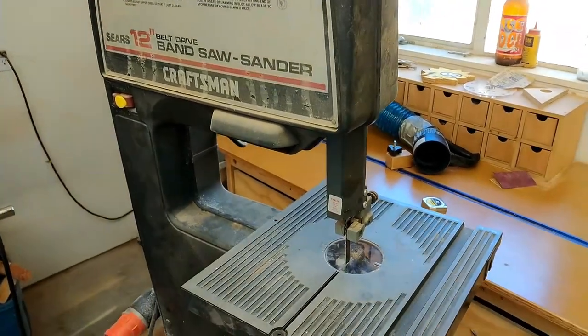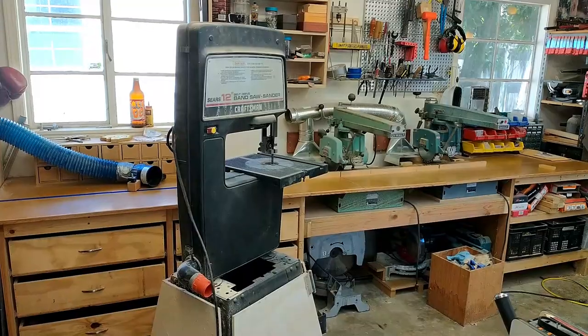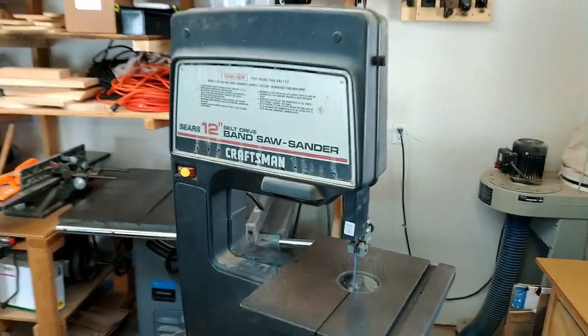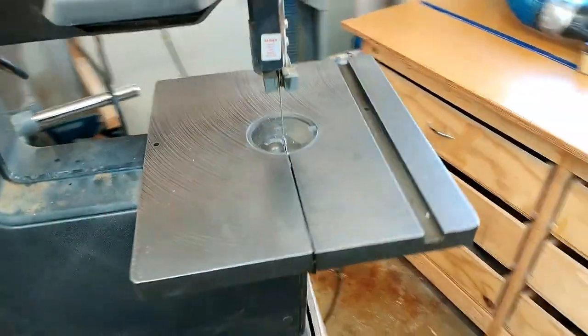This is the Craftsman 12-inch bandsaw, a mass-produced budget machine of yesteryear. It comes with this stamped aluminum table top. I'm going to swap it out for this sweet, delicious cast iron table. They are out there if you can find them, and they are simple to put on. If you want to see how, just check out the video.